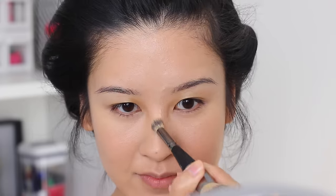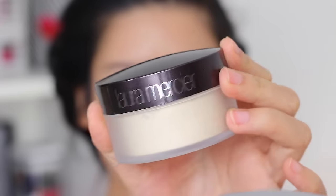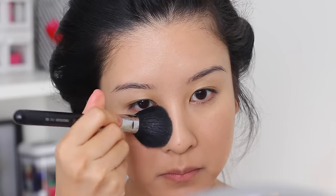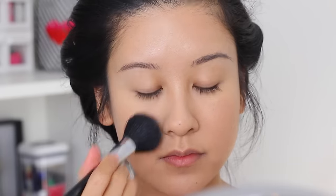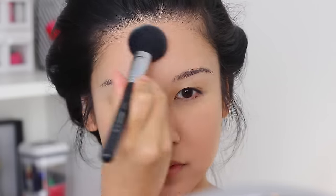Now this is going to sound crazy, but I'm not going to set my whole face with powder because that Revlon foundation seriously looks better as the oil seeps through throughout the day — it just makes your skin look even better. So I'm just setting over where I applied my concealer with the Laura Mercier Translucent Powder, and that's it.